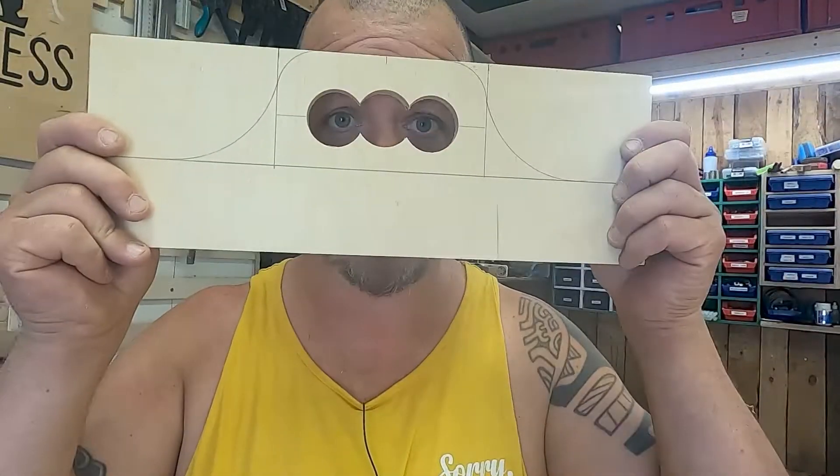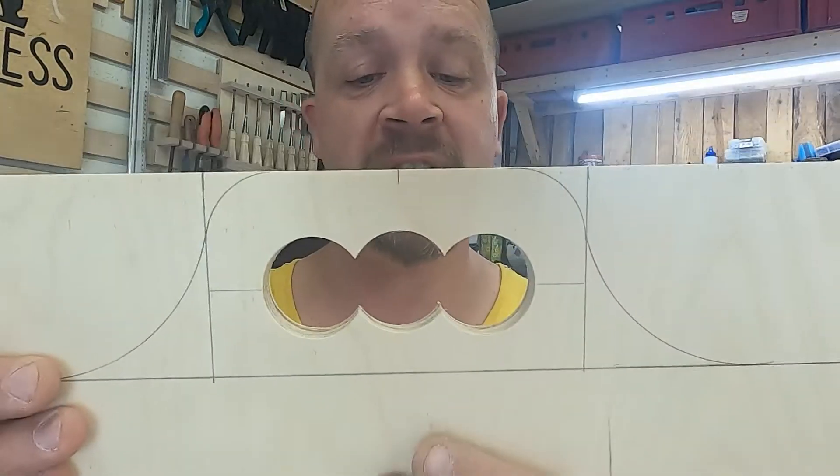I didn't like the tear-out from the old jigsaw either. So I've now drilled three holes — I'm Batman. Bad joke, long show. And now I'm gonna use a flush trim router to take this out, and I'm gonna just touch a metal thing on the — you'll see, right now.